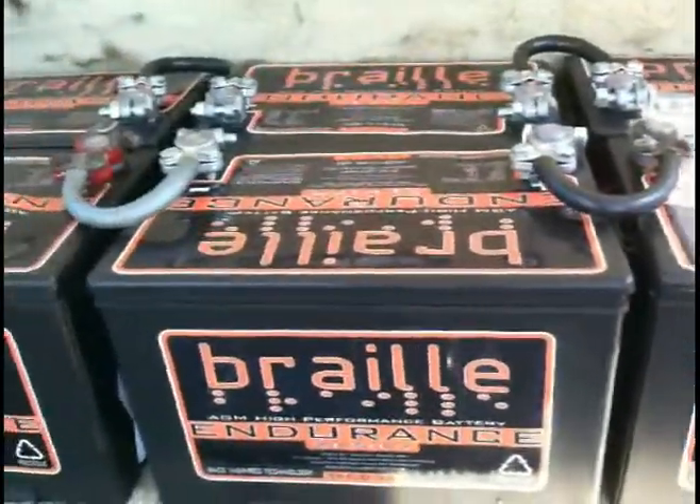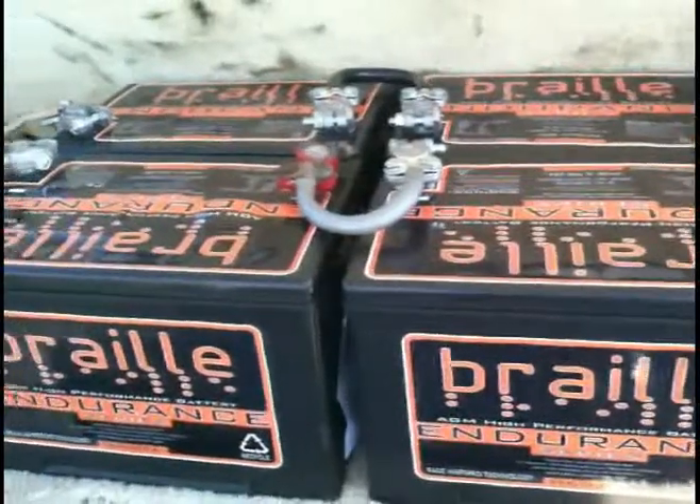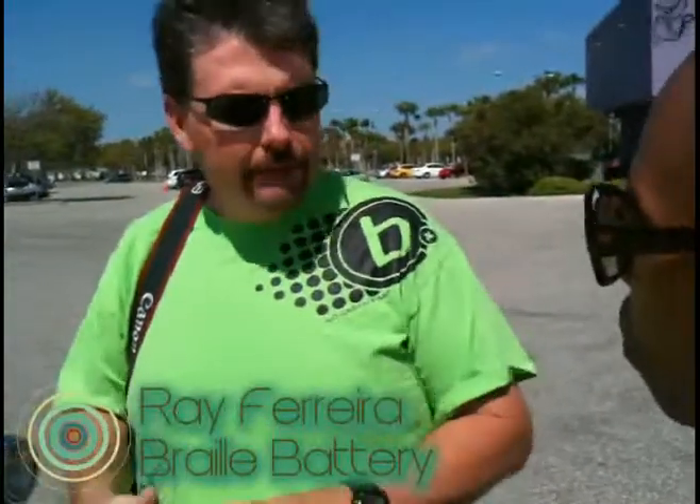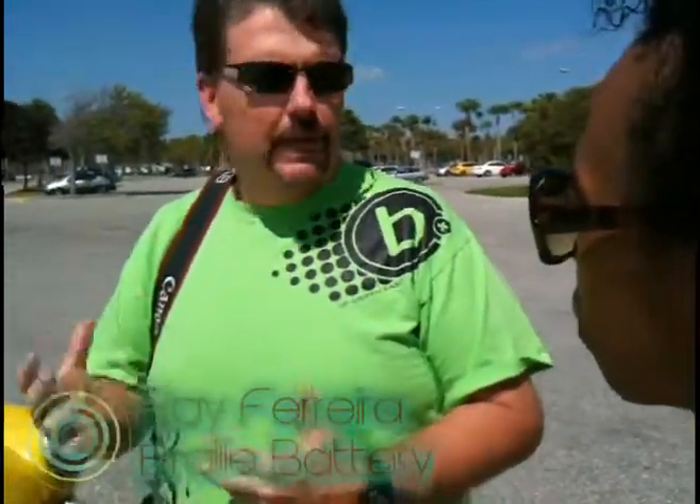The batteries are from a local Sarasota company, Braille Battery, who sponsored the car. Our specific type of battery has no leaking acid or anything like that. It's also made from recycled materials — the lead's recycled, the plastic's recycled. So all in all, it's a great thing as far as the environment goes.